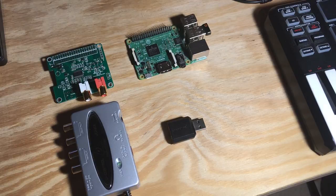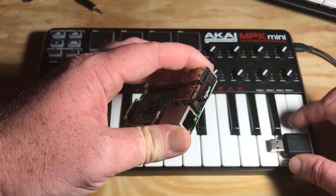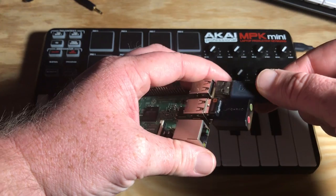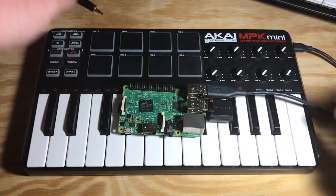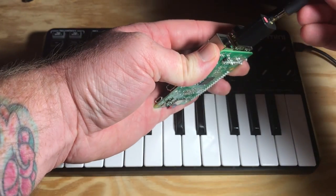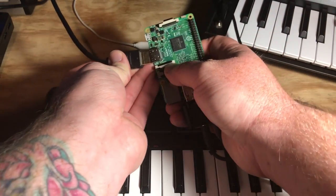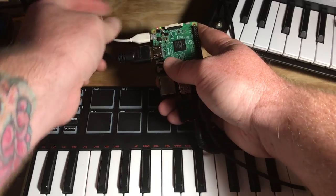All right, let's get all this stuff plugged in. It's a little bit of a tight fit when you have multiple USB devices. Depending on your setup, you might even want to use a small USB extension cable. I'm just going to plug in a regular old 3.5 millimeter audio cable, which is plugged right into my recording interface. Let's get our video connected as well, and we'll plug in the power and get this thing booted up.